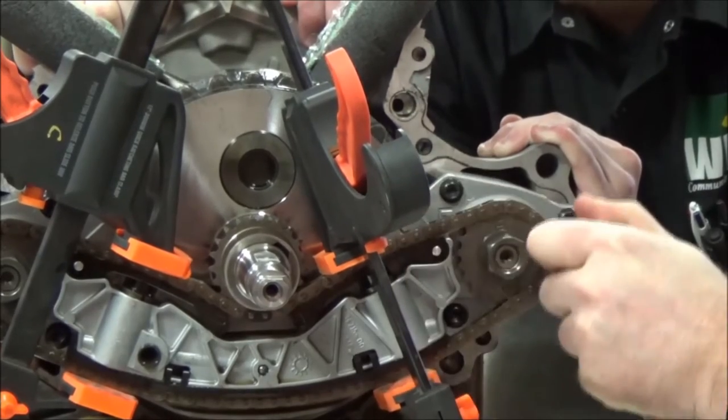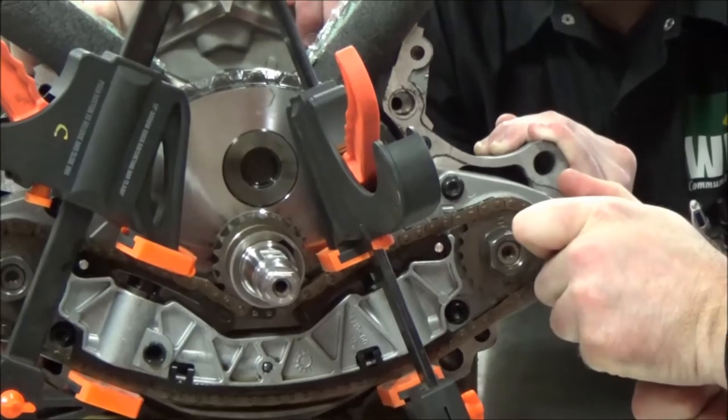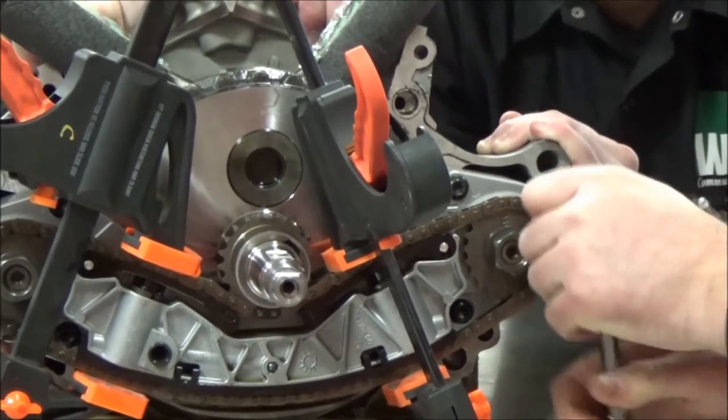Round two is not going a whole lot better. But a mechanic must know to alter or change position, or to try different things, while still attempting to protect the equipment and themselves.